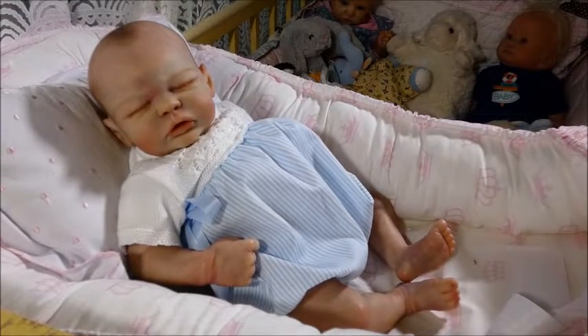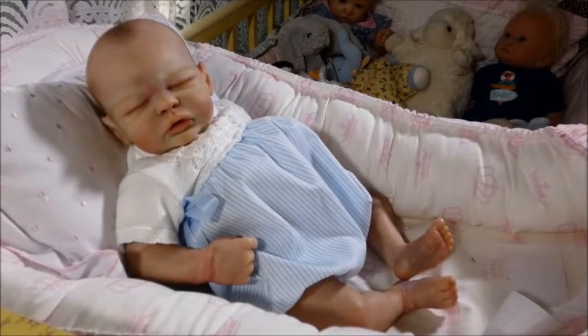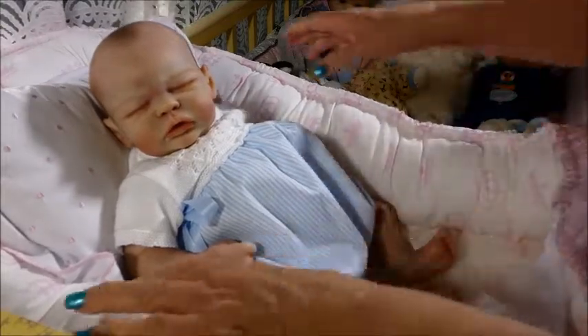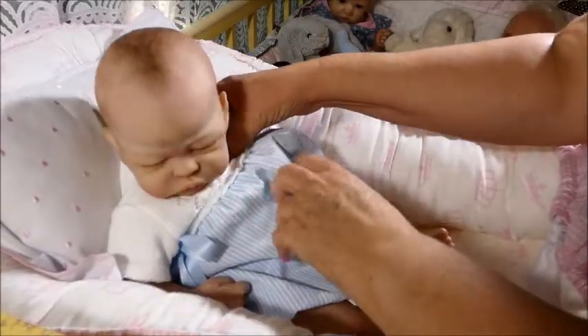Hello, everybody. It's Susie from Ruby Rose Reborns, and as you can see, I'm here with my beautiful Quinlan, my latest addition to my nursery. You saw the box opening I did earlier a few days ago, which was a little bit hurried and a little crazy because I ran home from lunch. I was so excited to do it. So I have a chance now to change her, to put her in a new outfit, her first change, and to tell you her name and do a little bit of a details video.